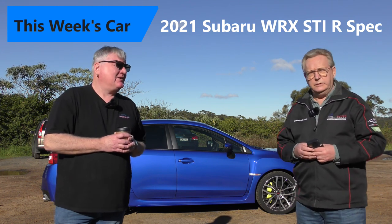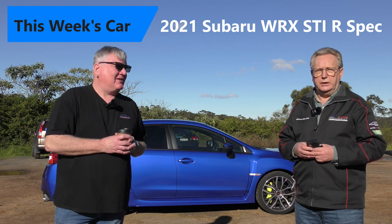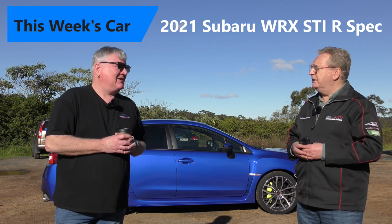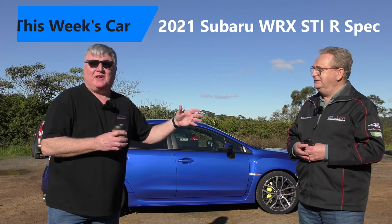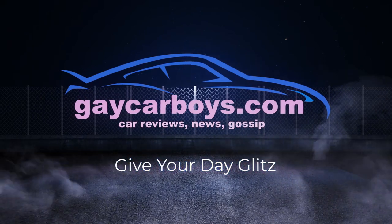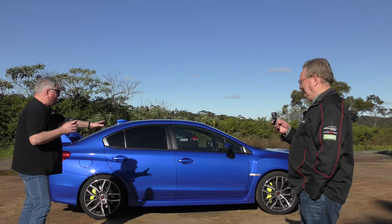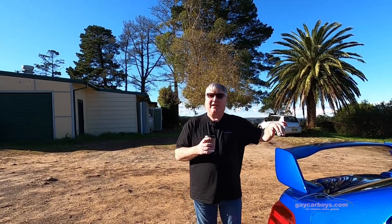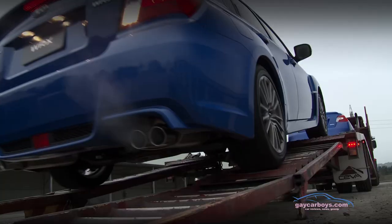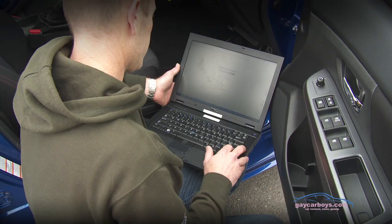We are testing the Subaru WRX STI Spec R all-wheel drive. Moving over to the car — first of all, you can get the STI with or without the wing, but the R-Spec comes with the wing. This shape has been around for quite a long time. It's incredibly muscular.